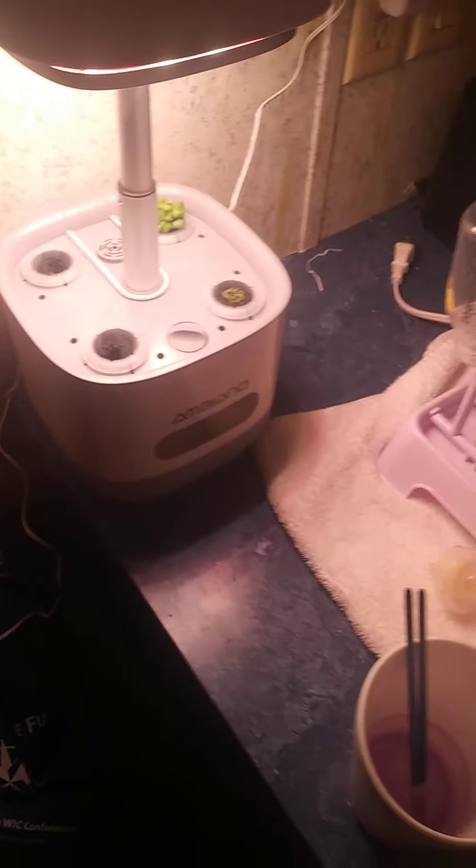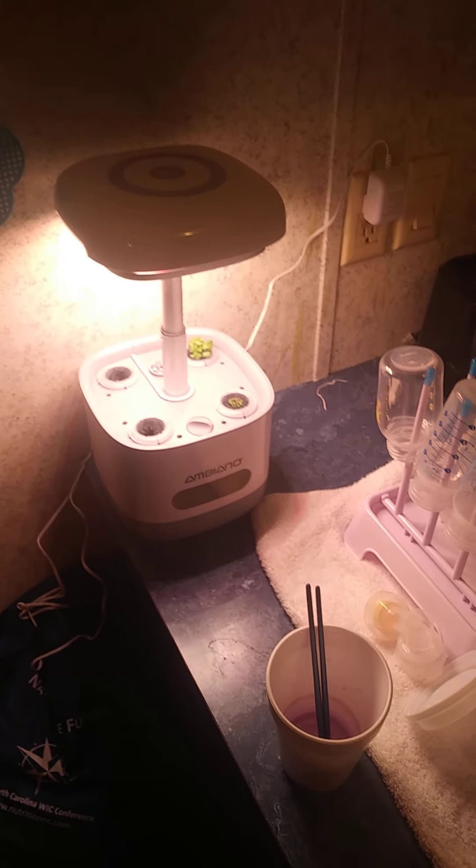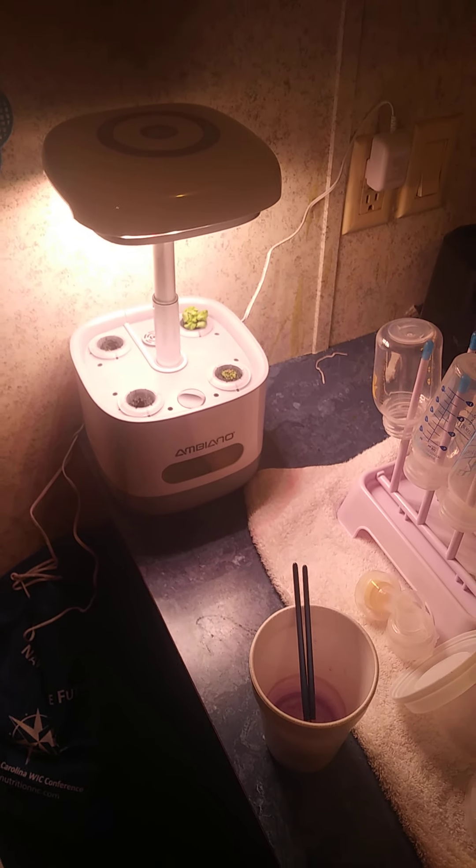I don't know if I can get a good view in there, but there's basil roots. The pump turns on and off whenever it needs to.